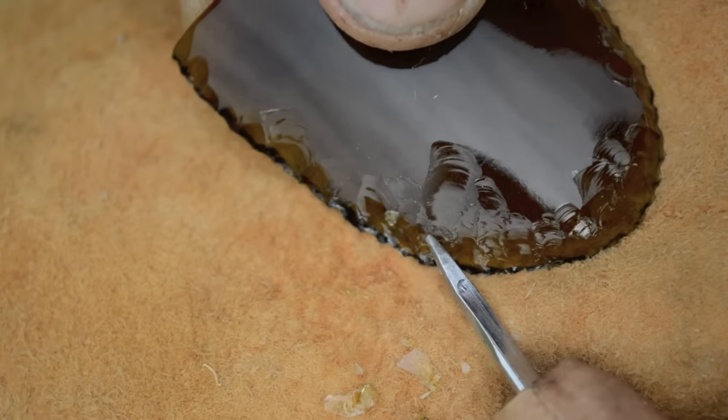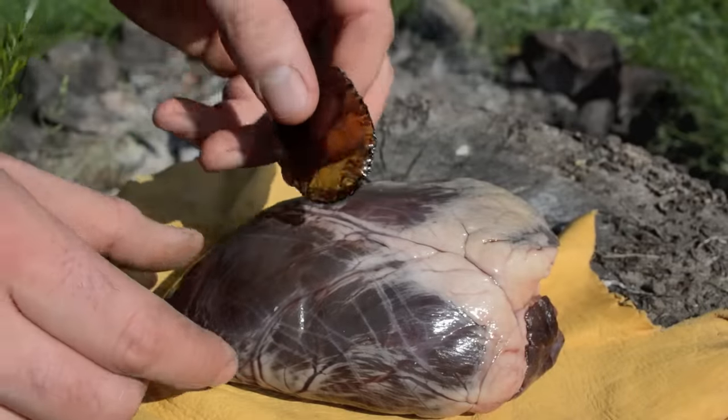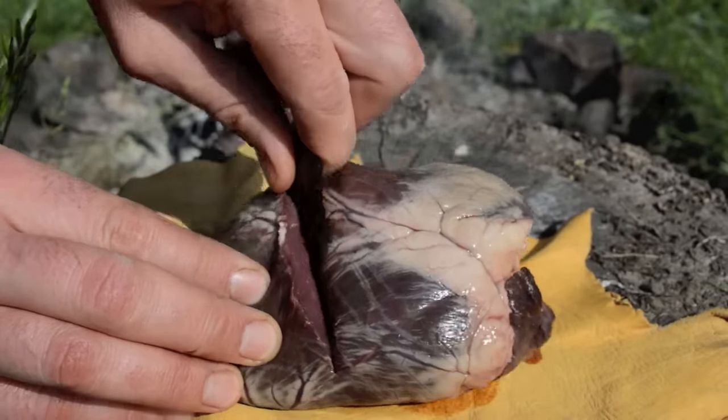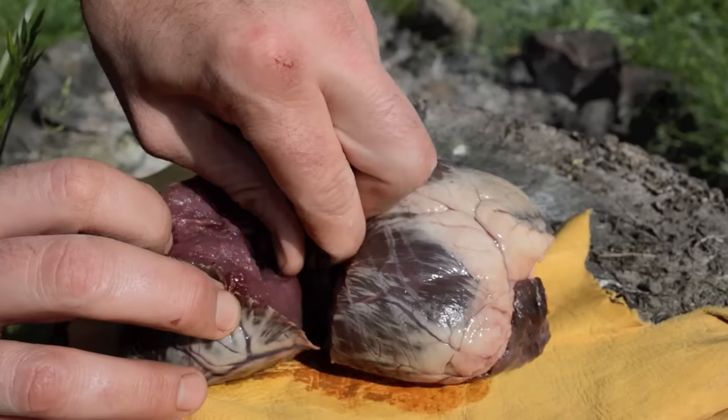Now we have a completed Ishi style glass bottle knife with a sharp serrated edge that is perfect for cutting up wild meat such as this venison heart.